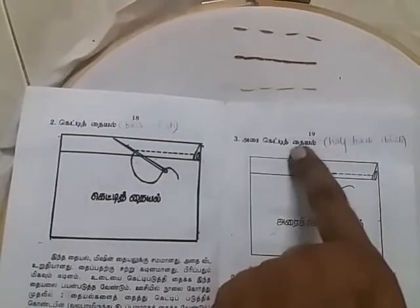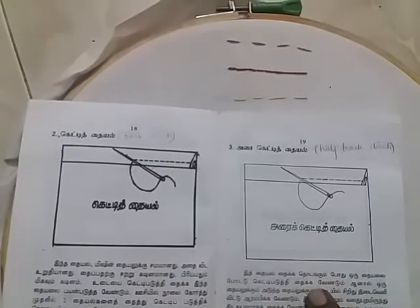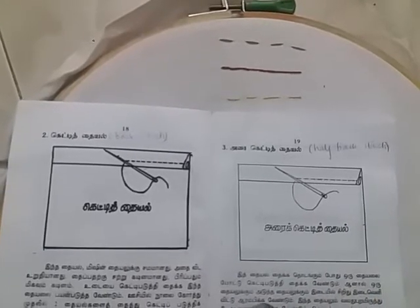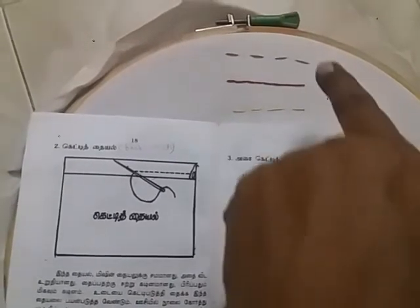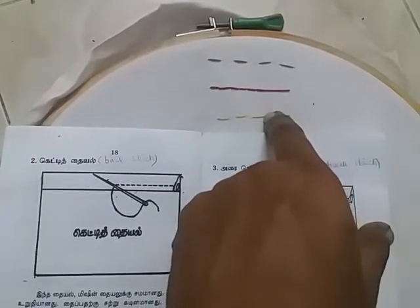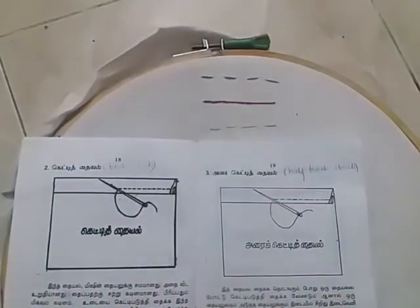Next we will do the half backstitch. You can also use a stitch - once you get a stitch, take a stitch from the other side. Then take a stitch from the other side. You can see this stitch here. If you are using a stitch, you can use a space. You can use a stitch here. This is a half back stitch.